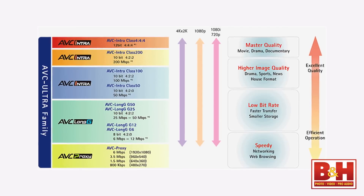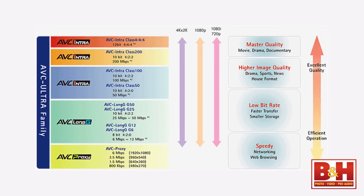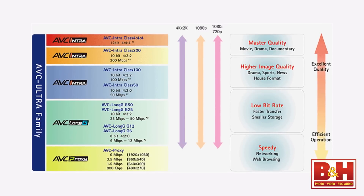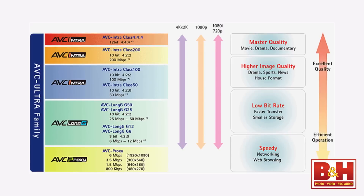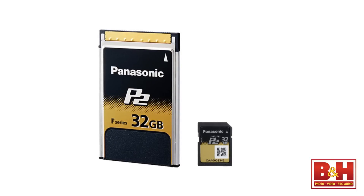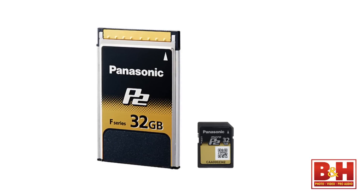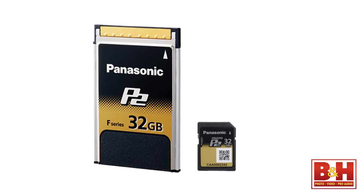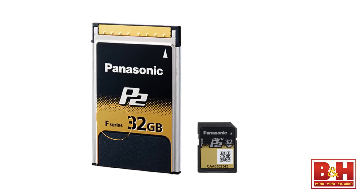The two places where this camera really shows its flexibility are in the recording formats and the media it accepts. AVC Ultra is a family of recording formats with lower data rates like AVC Proxy and Long G, plus high-end broadcast and commercial quality bit rates like AVC Intra 100 and even AVC Intra 200. Panasonic says an optional upgrade will be available for the AVC Intra 200 codec. For those higher bitrate formats, you'll need to work with Panasonic's proprietary P2 and Micro P2 media cards. Make sure you're familiar with each card series before buying because their data rates vary.